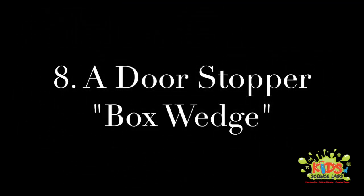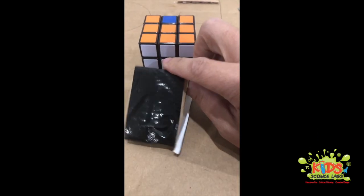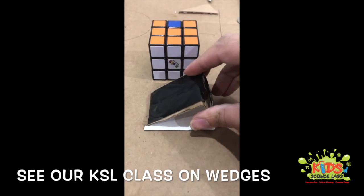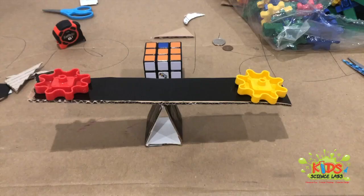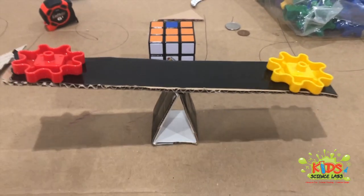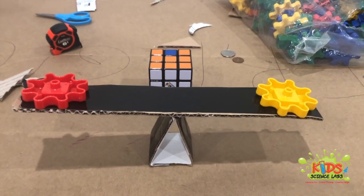Our last three projects — we'll make them quick. We're going to make a door wedge that can actually stop a door. It's just a piece of cardboard cut into a small triangle. Add rubber bands as stoppers so it won't slide as easily across the floor — super easy project. Next up, we'll take that same wedge and turn it into a scale, or what a younger child would call a seesaw. This one is balanced, measuring two little blocks on either end. The seesaw actually moves and the measuring scale works.